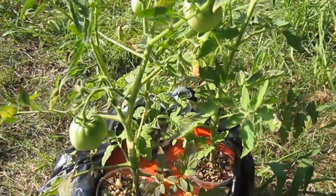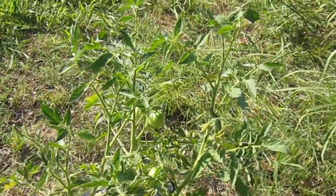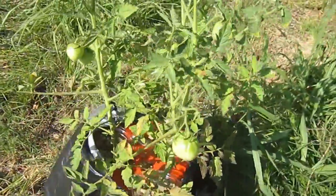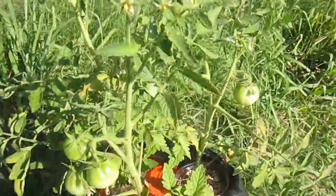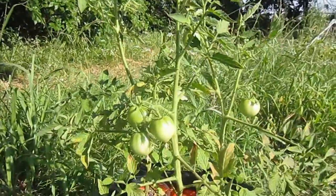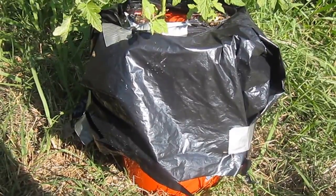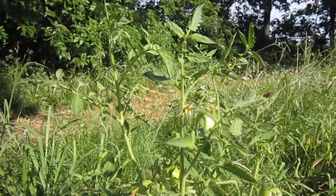Anyway, that's just a video of the Kratky method of hydroponics. There's no pumps involved here, the water's not circulating, no electricity. The nutrient solution is actually just water that I got from a 55 gallon aquarium. I'm feeding those tilapia and green sunfish commercial pellets.